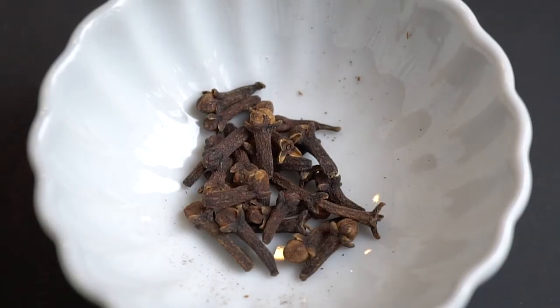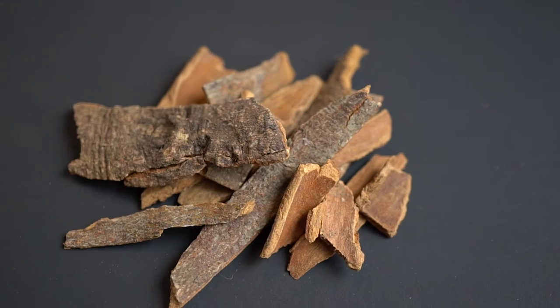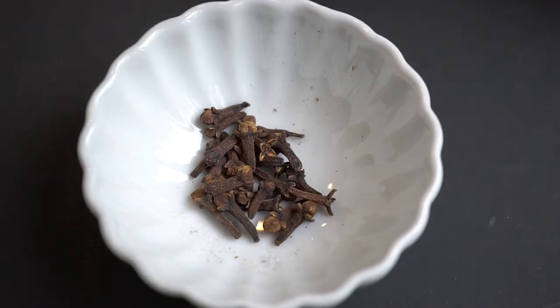Next I have another two of my favorite whole spices: clove and cinnamon. They are very warm spices. Clove has a very strong flavor so you just need a little bit, and they again work really well in meat dishes and rice dishes.